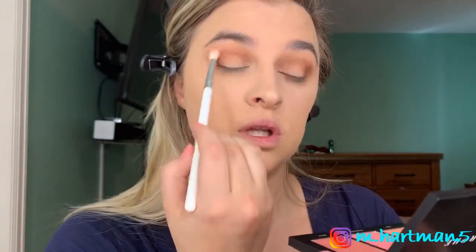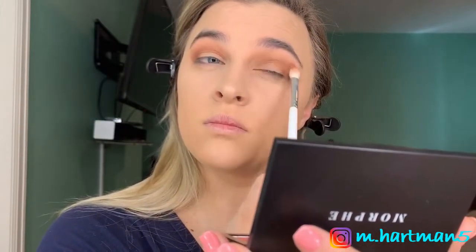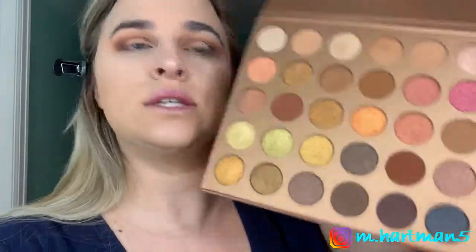Then we're going to go in with a JH33 brush and just blend everything together, making sure it's really blended above. Next up are the shimmers — let's figure out which shimmer we want to use. There are so many shimmers. It's going to be hard to decide. I'm going to swatch a few and see.